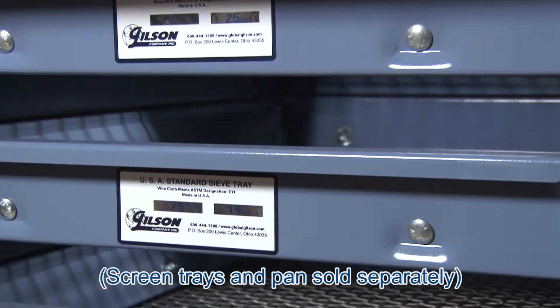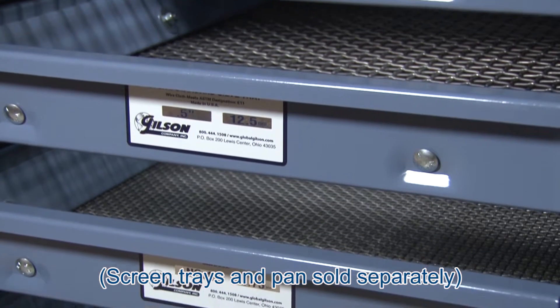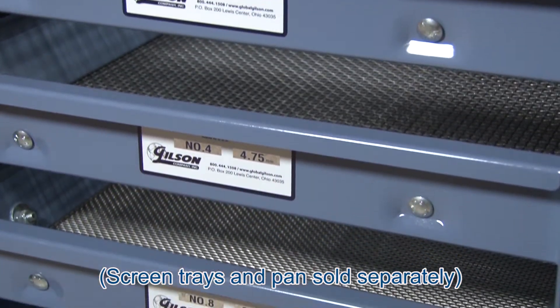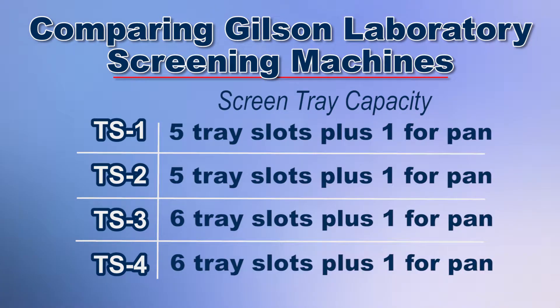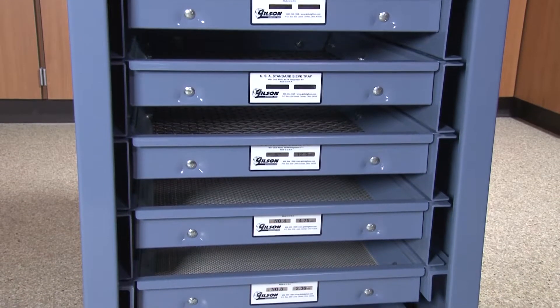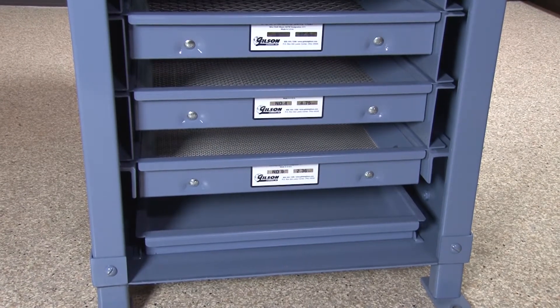The TS1 and TS2 testing screens have 6 mounting slots for screen trays and a dustpan for fines collection, whereas the TS3 and TS4 models have 7 screen tray slots. Alternately, the dustpan in all of these testing screen models can be placed on the bottom shelf, freeing up an additional screen tray slot.